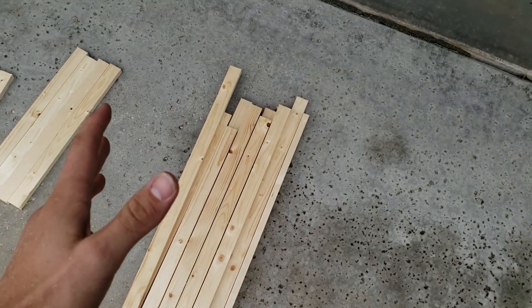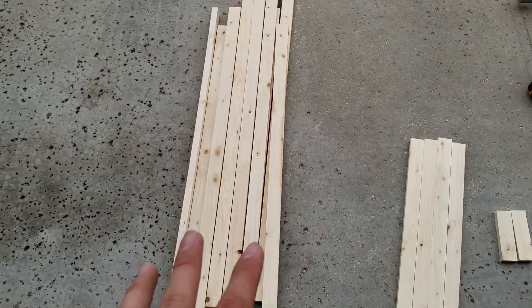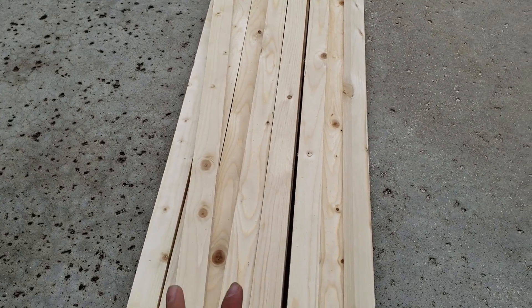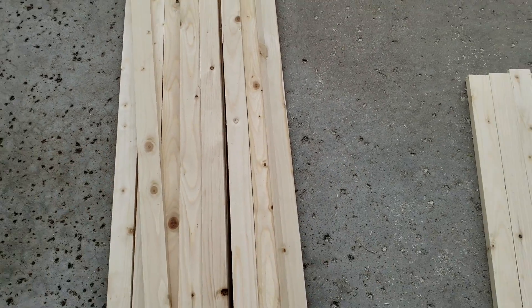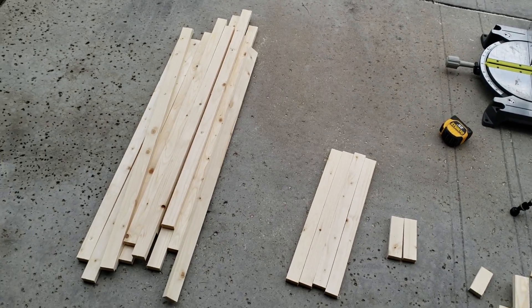The next thing is I like to sand them before I burn them, just to make sure there are no rough spots so they burn evenly. You don't have to, but I'm going to sand these down with 220-grit fine sandpaper, and then after that we'll be ready to burn them.